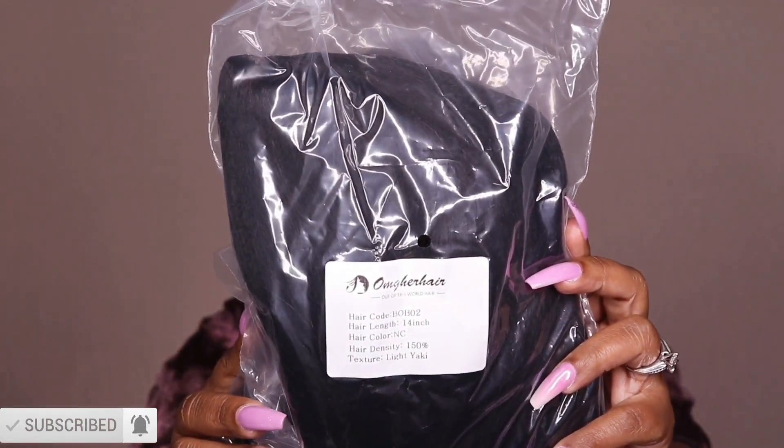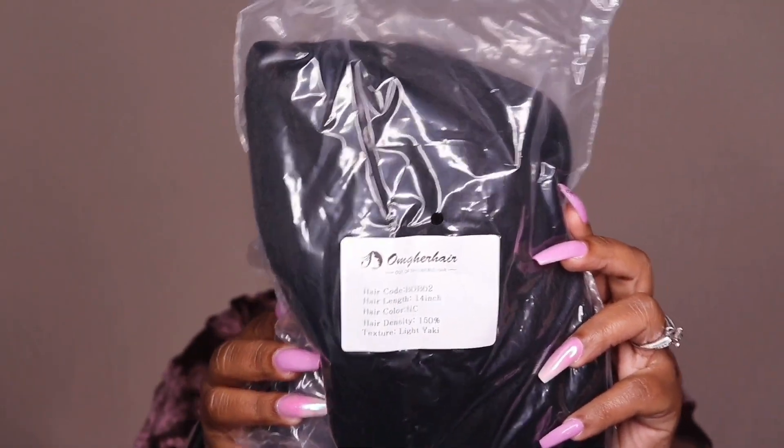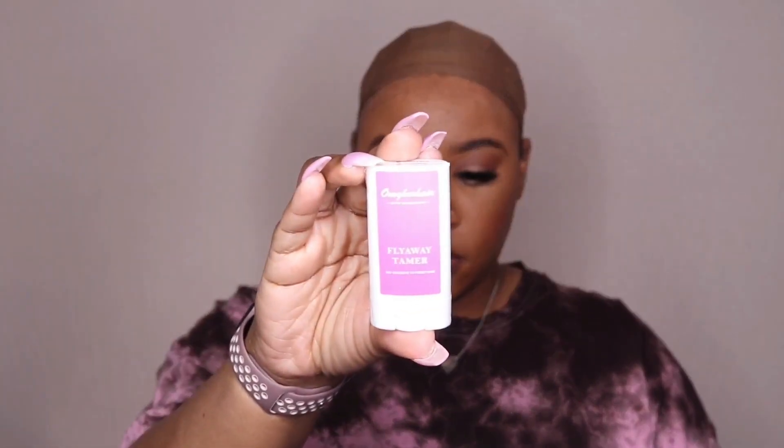Now I'm just showing you guys some of the items that came in the package, which was the removable elastic band, and they also did include some flyaway tamer to lay those flyaways down.